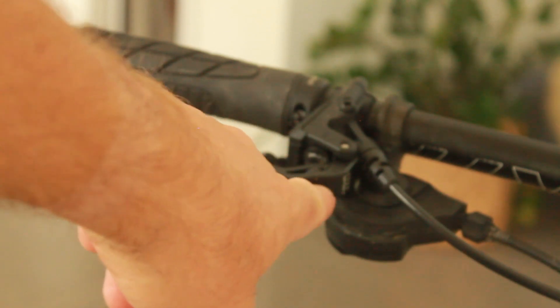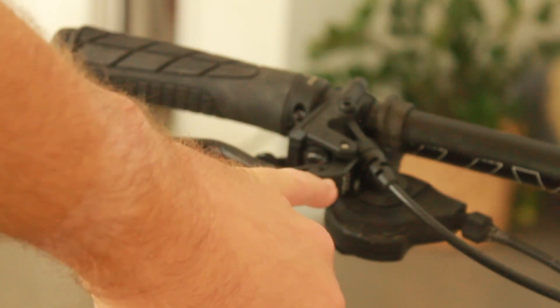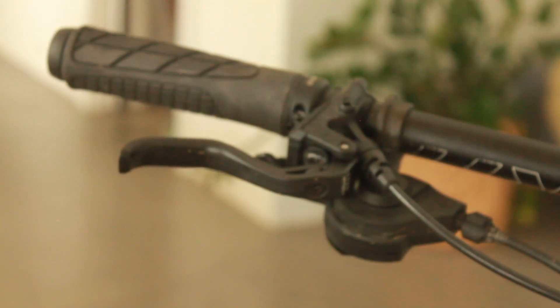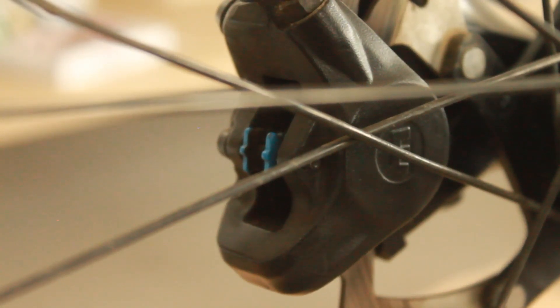At around 40 euros each, we even get adjustability on lever reach — I can screw this in to bring the levers forwards or back, which is amazing. Front and back we've got the Magura MT Sport calipers, which have also been brilliant. I'll probably upgrade to four-pot at some point, but I don't feel like I'm lacking braking power, so I'm not in a rush.